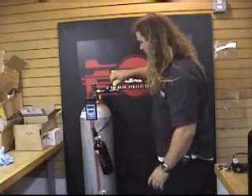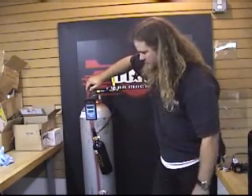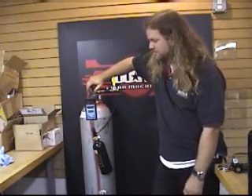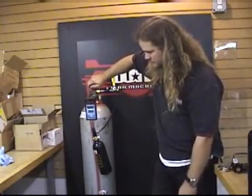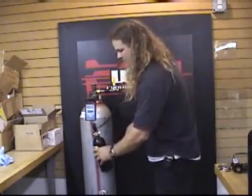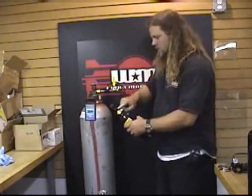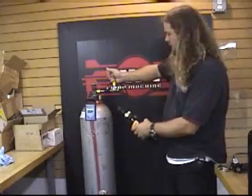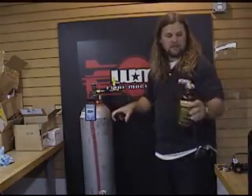Now let's open — this is in the off position. We want to put 18 to 20 ounces in it. Turn this off. Now you want to bleed the back line so you can take the tank off. That's it.